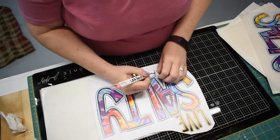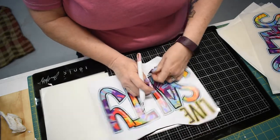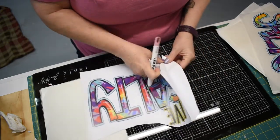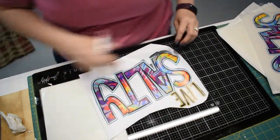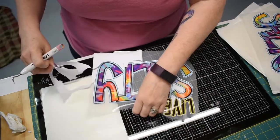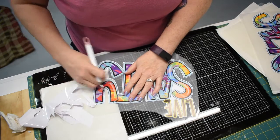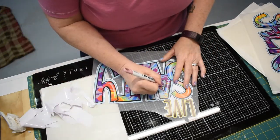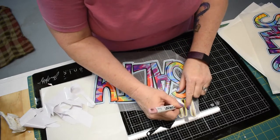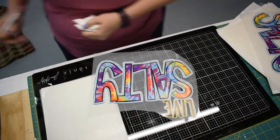Just like if you're weeding traditional HTV, you just take your weeding tool and once you get it started it just peels off. I'm doing this part for you guys, however I do ask that you double-check it and make sure I didn't miss any spots. When I am weeding it I try to get everything, but if you've ordered several of these designs there may be a spot that I forgot.